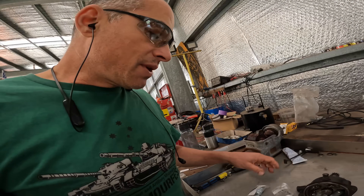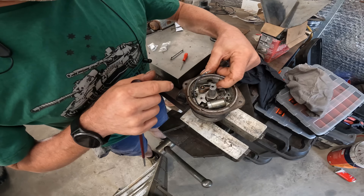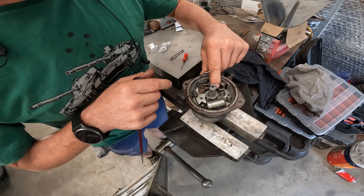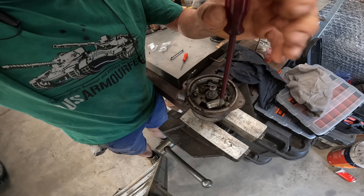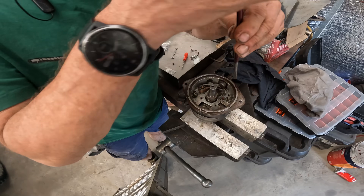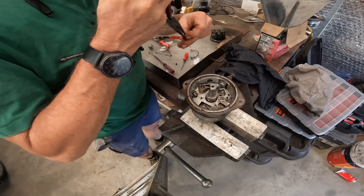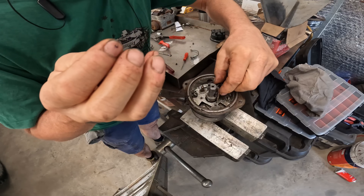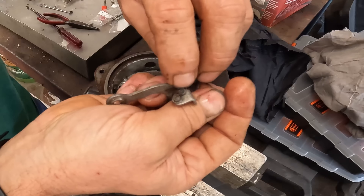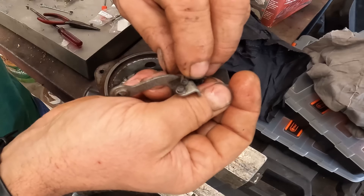We're going to replace the contact points and the condenser. The idea of the condenser is to reduce the arcing that occurs when the primary voltage in the coil is discharged when the points open. This is what makes the ignition system go - these contacts making and breaking a circuit that charges the coil and causes the spark plugs to spark. They're not burnt, but they don't look fantastic, so it's a good thing to change them anyway.